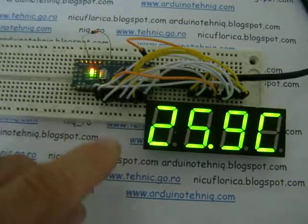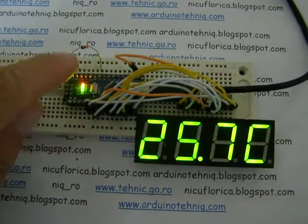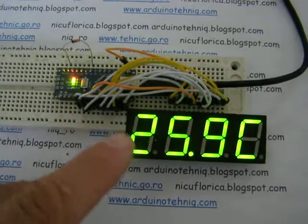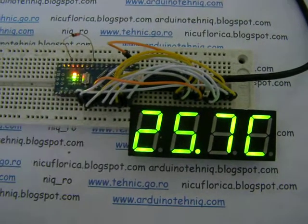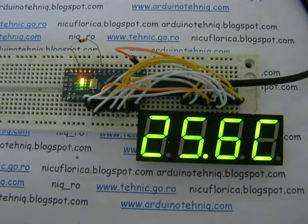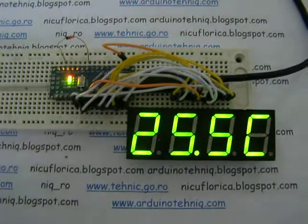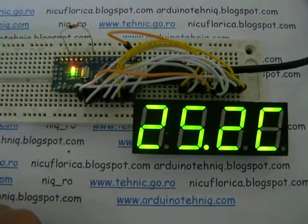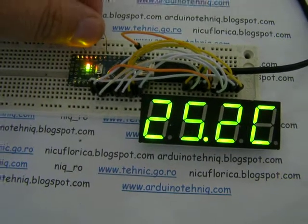Here is a thermometer using a diode as a temperature sensor — it's a 1N4148 type. Here is an Arduino Nano with ATmega168, but it works very well with ATmega328 or Arduino Uno. It uses the internal reference of 1.1 volts. Here is the display, controlled in a multiplexed style.